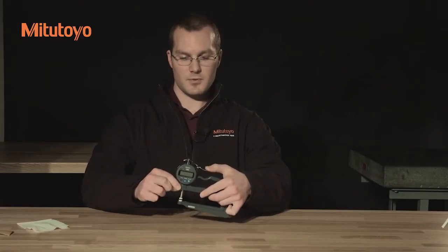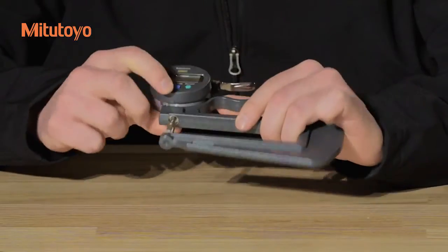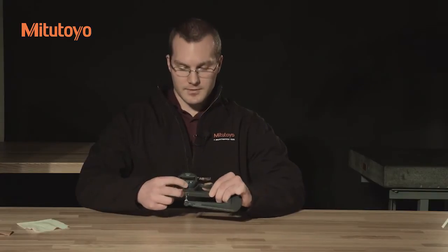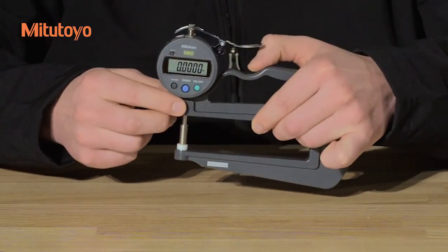Move the spindle slowly through its full range and check for any sticking or jamming. And lastly, check that the indicator reads zero when the spindle and the anvil are in contact with each other. If they're not, just press the origin button — it's the big blue button at the center of the indicator. Hold it for about two seconds and that should reset your zero.